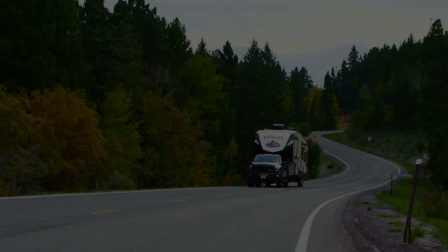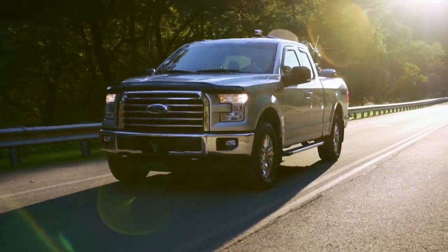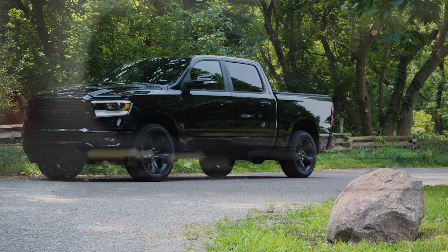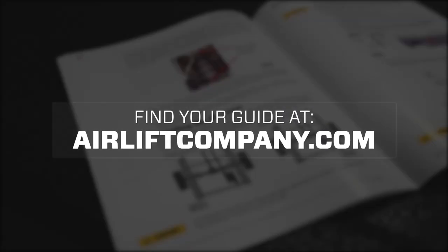Welcome to the Airlift Workshop, where you get expertise from the air suspension specialists, keeping you on the road and in top condition. Today we're installing an Airlift 1000 HD kit on a 2019 RAM 1500. Remember, this overview doesn't replace your installation guide. Grab yours out of the box and let's get started.